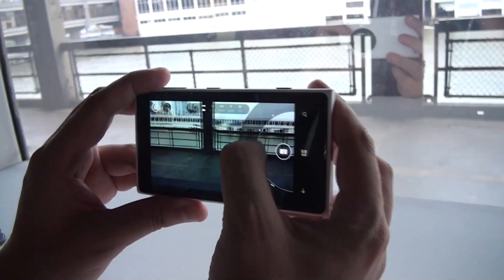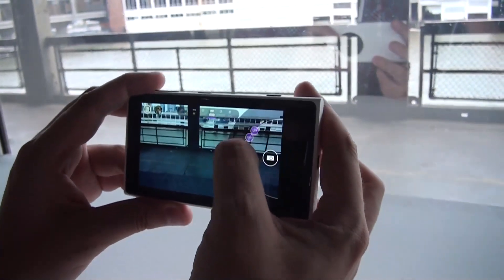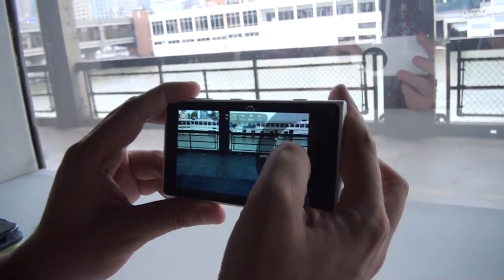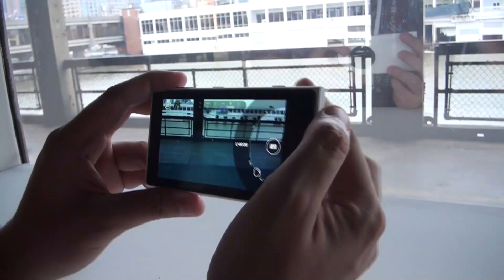So this is for the white balance. And I can go for different ISOs. Look at all this — absolutely brilliant stuff.